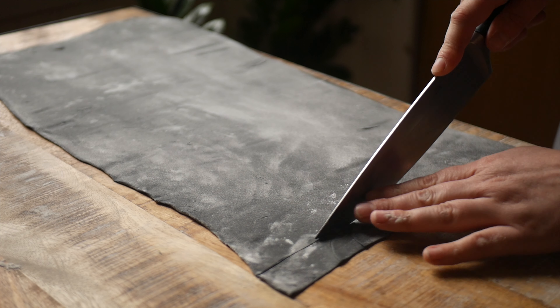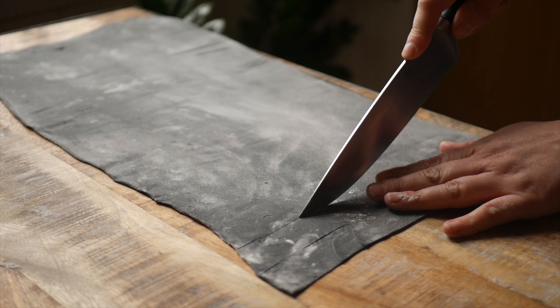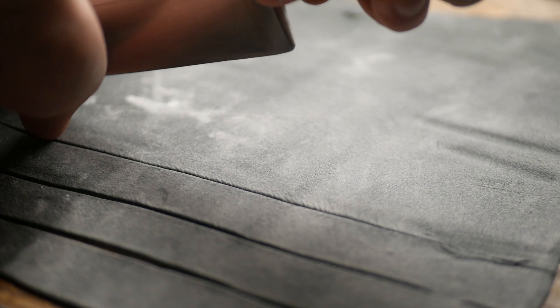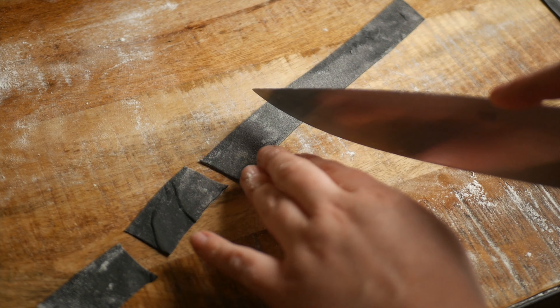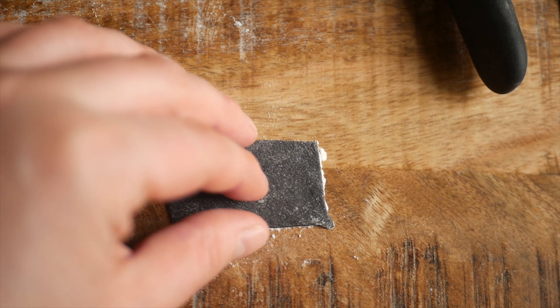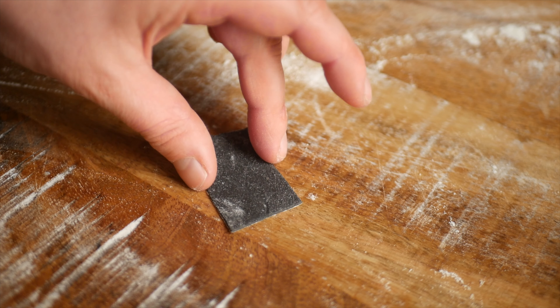To make the farfalle shape, cut the dough into thick strips about half an inch wide, then cut these strips into little rectangles. To shape the farfalle, the best way is to take two fingers and place them on the side, then place your pointer finger in the center and pinch the pasta upwards.